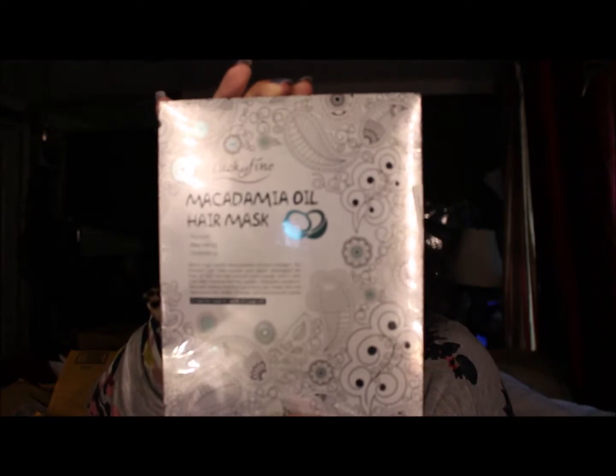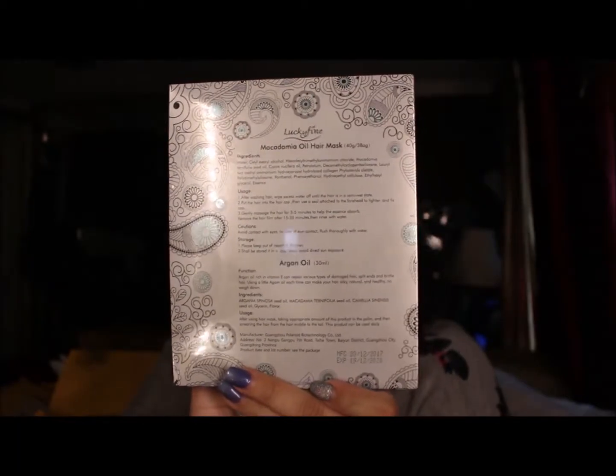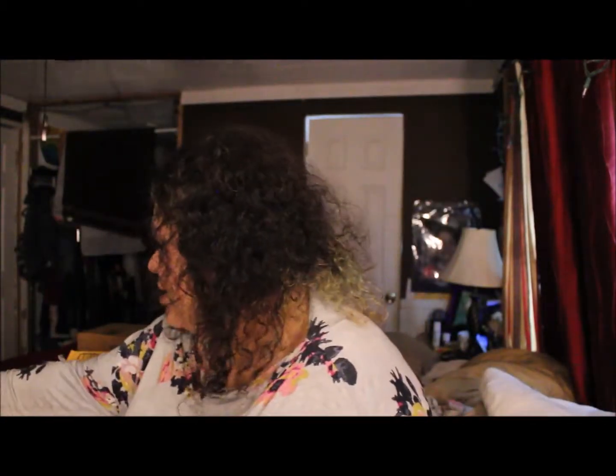Some of these were sent to me to review, so it's a mystery for me on some of these things. This right here says Lucky Find Macadamia Oil Hair Mask — nature repairing and hydrating — and it has three bag hair masks. With my hair journey, I'm kind of excited to try these. I got this one at a really good deal because I'm going to be reviewing it.